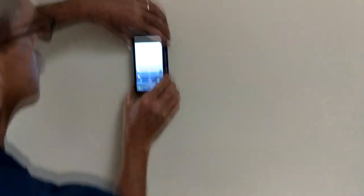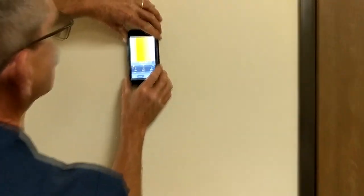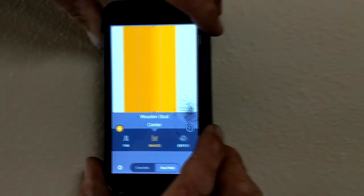Move side to side. We're choosing this wall because there's some electrical in this wall right here. Let's see what we find. Wooden stud, and there's a center.